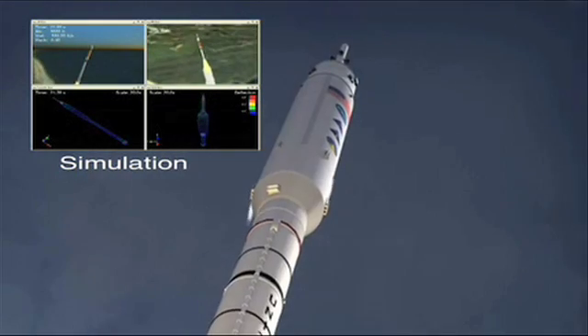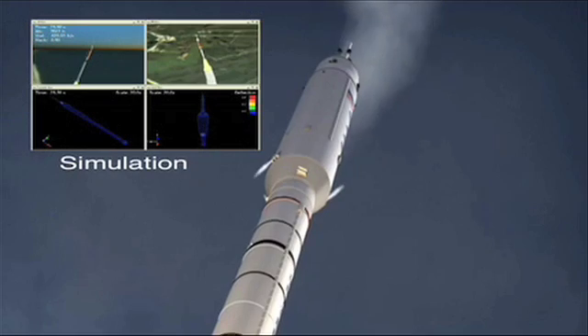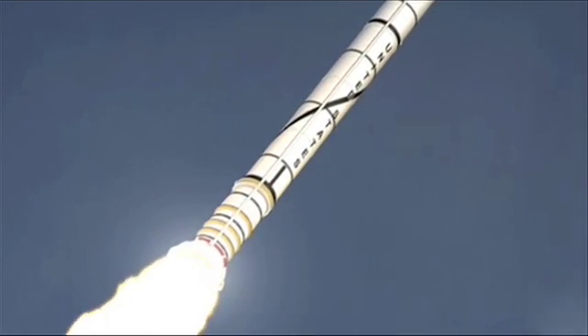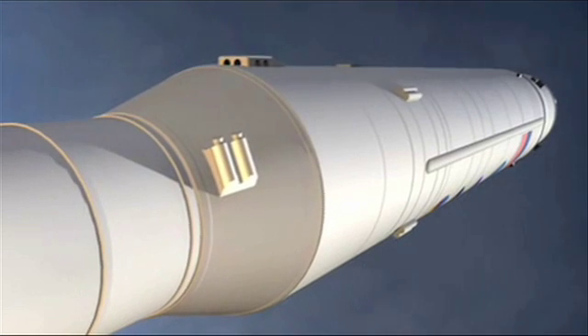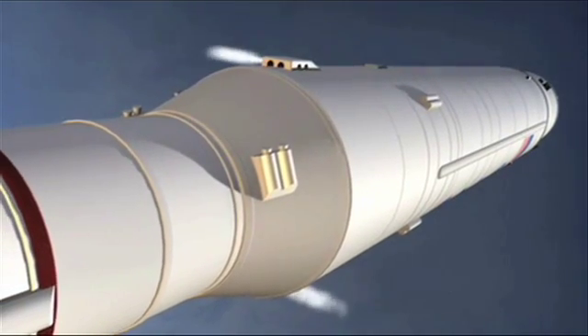Shortly after launch, the vehicle will initiate its roll control system, which will help orient it for flight. Once in its correct position, the rocket will tend to roll around its direction of forward motion. The roll control system will fire as needed to counteract this roll.